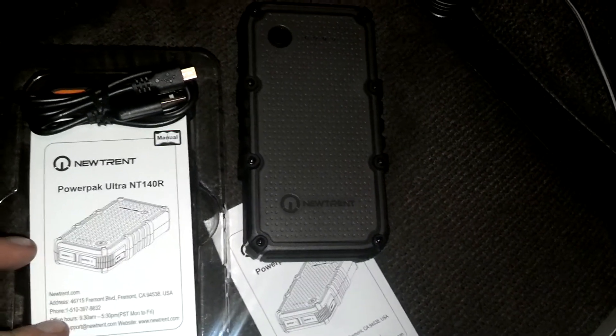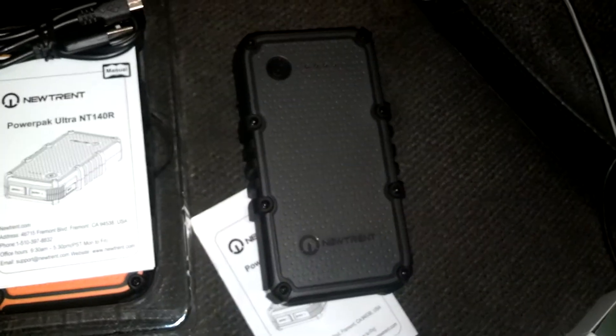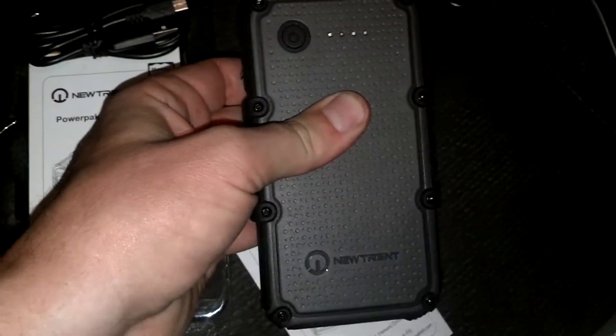It did great for a two-day camping trip. I'll have more data in the future as my wife uses hers more. She uses Skype and does a lot of stuff on her phone, so that's why she wanted one for backup power.